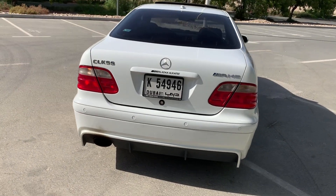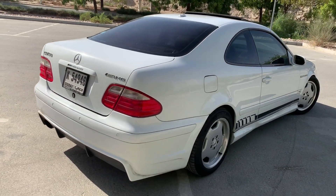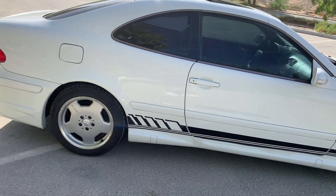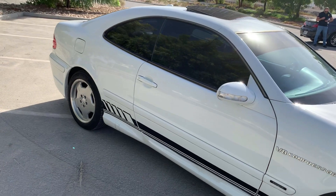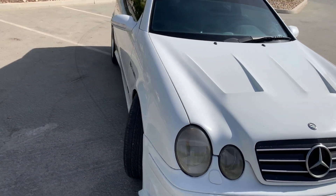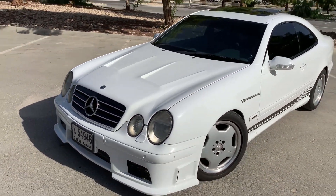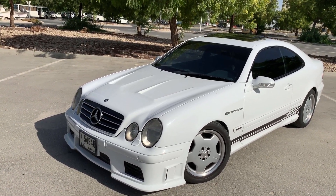The regular CLK 55 AMG had a bulletproof naturally aspirated 5.4-liter V8 producing around 342 horsepower. But this car — this machine — is quite different. From the title you can already tell that this is not naturally aspirated, nor is it stock.